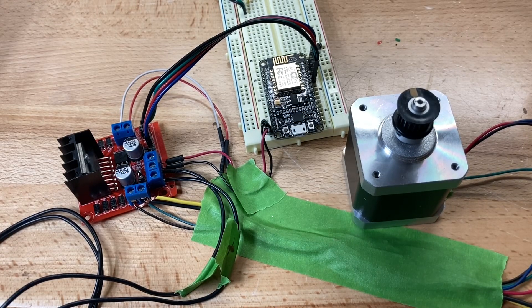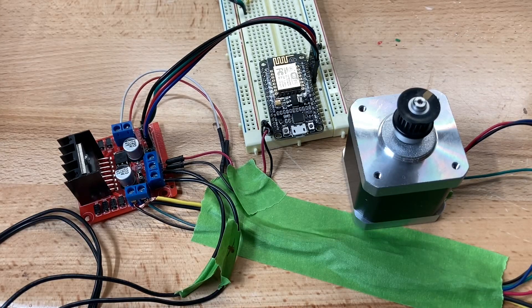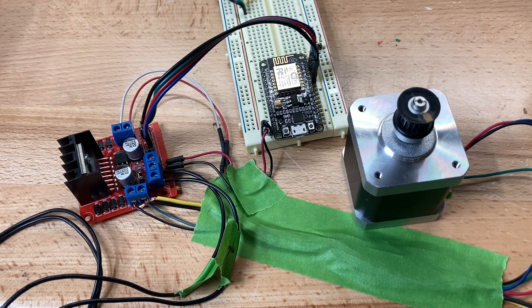I kept encountering this problem with the L298 driving a stepper motor where the power would cycle on and off. I looked around but couldn't find much online, and started thinking that maybe my power supply was not the right one.